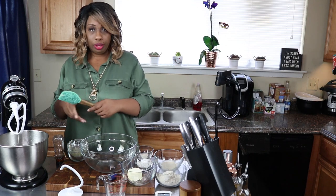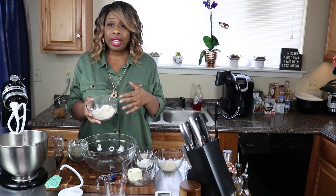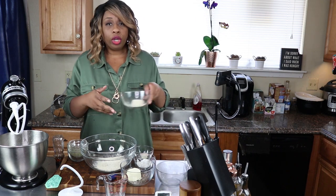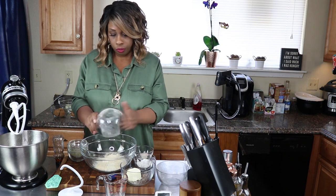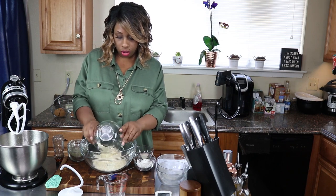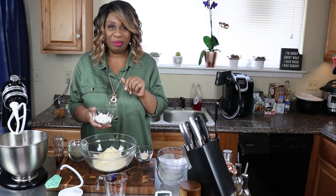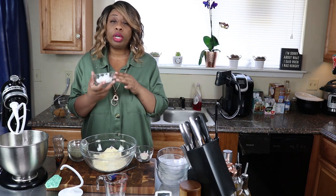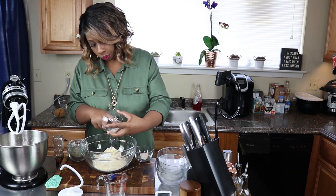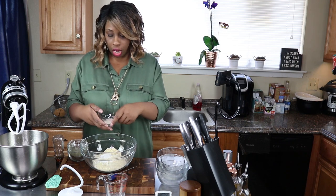Now that that's ready, we're going to go ahead and get our dry ingredients mixed quickly. In this bowl I have a half cup plus one-eighth of a cup of vital wheat gluten. Next we're going to add a fourth of a cup of oat fiber, then a third of a cup of lupine flour. For another alteration, instead of adding two tablespoons of confectioner's swerve, we're going to be adding four tablespoons. Then we're adding one teaspoon of salt and a fourth of a teaspoon of xanthan gum.